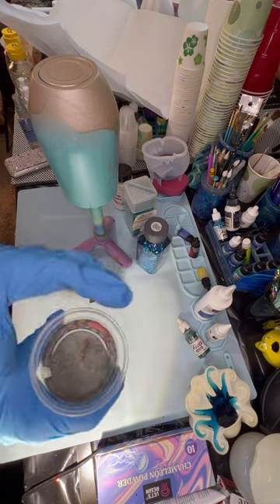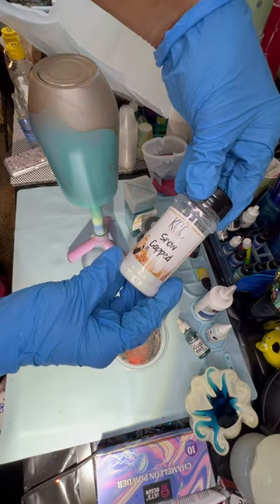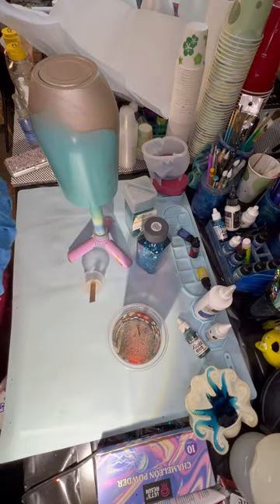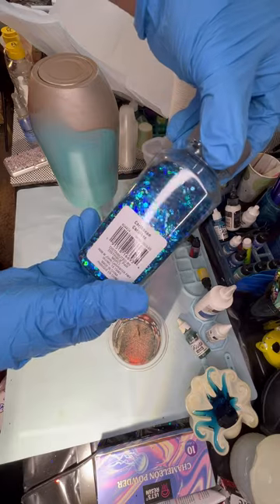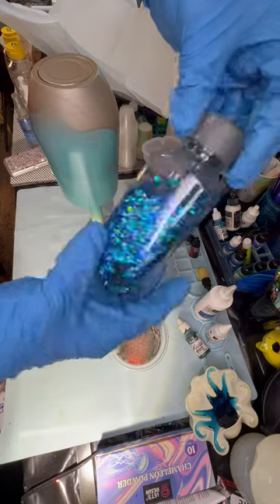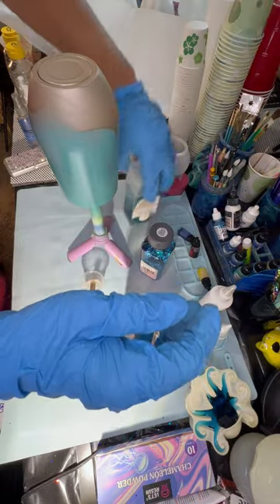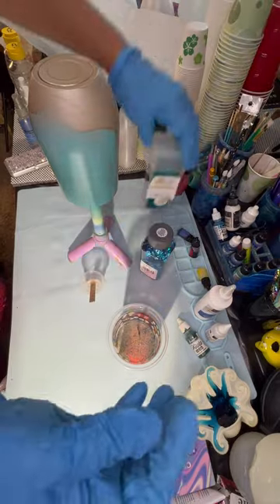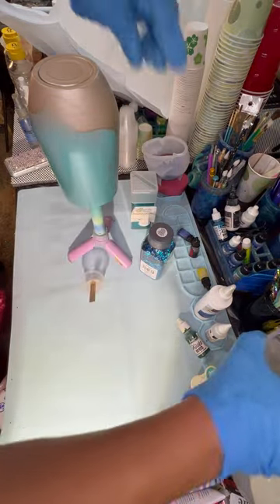I've taken my beach sand and mixed in some Snow Capped by KCC glitter. I also mixed in a little bit of the Caribbean that I got at Michael's — this is going to be our second color. And then Turks is going to be our third color on this cup.